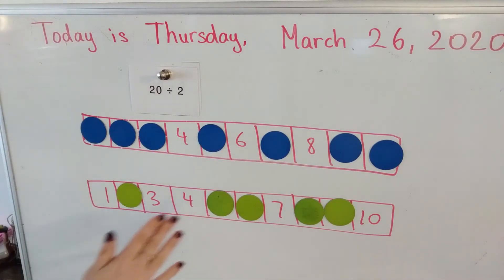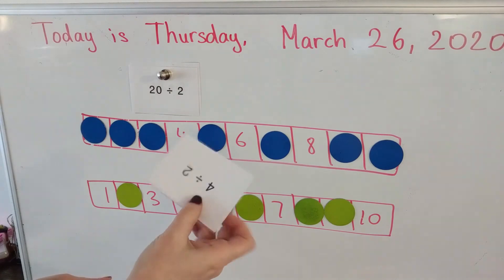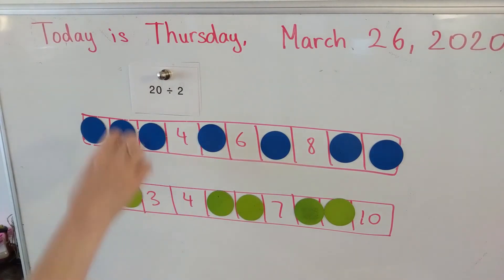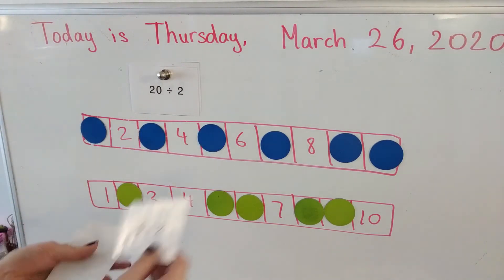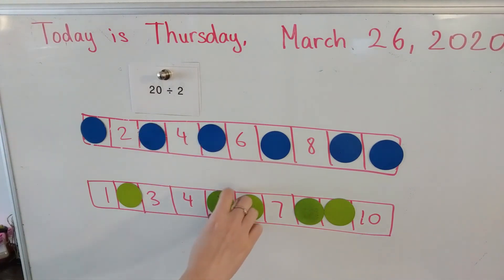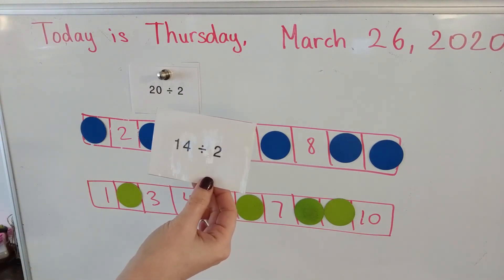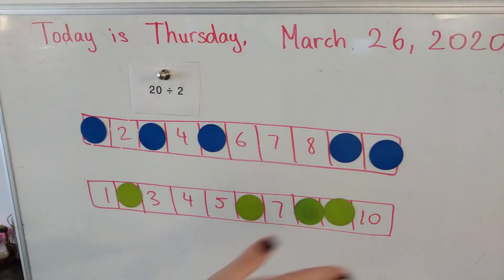Whoever finishes taking out all of their counters first is the winner. Player one, four divided by two is two — finally, player one gets to move a counter. Player two, 10 divided by two is five — five comes off the board. Player one, 14 divided by two is seven — seven comes off the board. Keep going and let's see who will be the winner. Have fun!